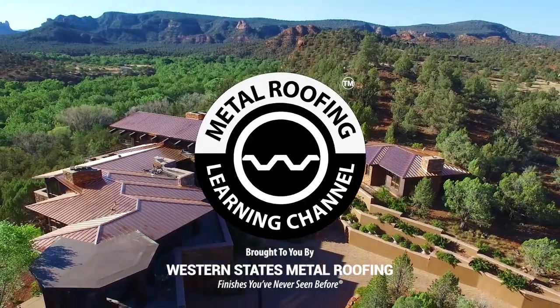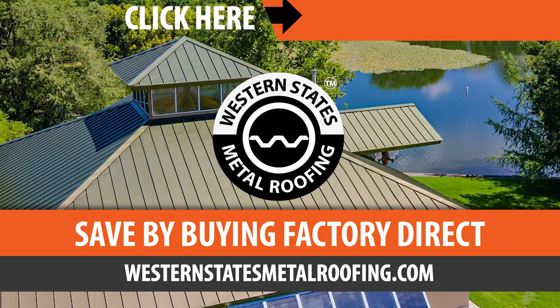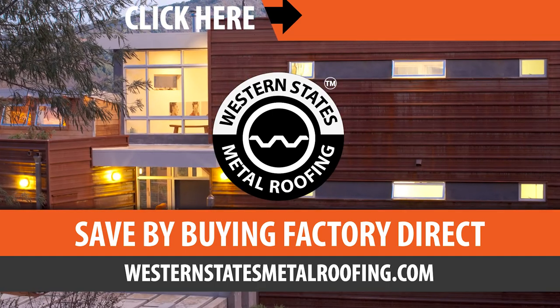Brought to you by Western States Metal Roofing, where you can find a variety of colors and finishes, all while saving by buying Factory Direct.